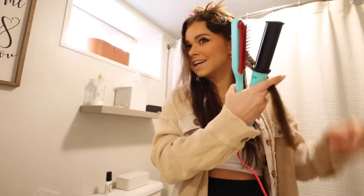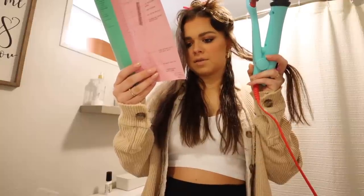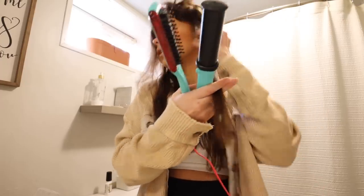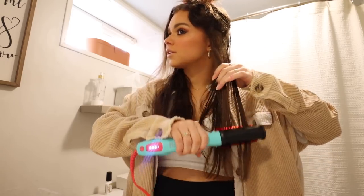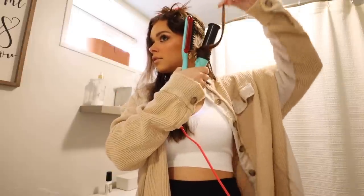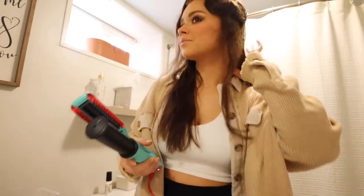I want to get slight curls in it. Apparently you can use this from wet — for soft curls, wrap a section of hair around the barrel, close it, allow the barrel to rotate, and hold in place. Let me just try it normally first. Okay, interesting — it dried it. Let's try the curl thing. Trial and error — open and let it fall. Maybe I'm slightly getting it, let's try again.